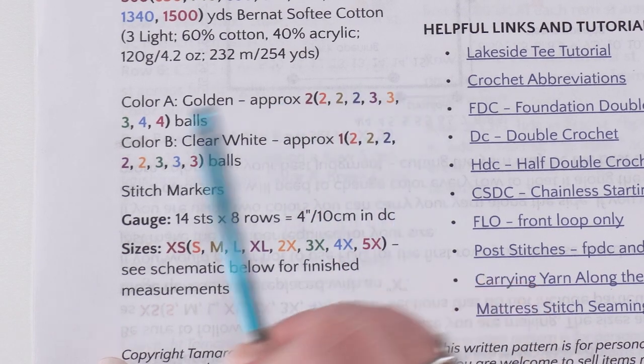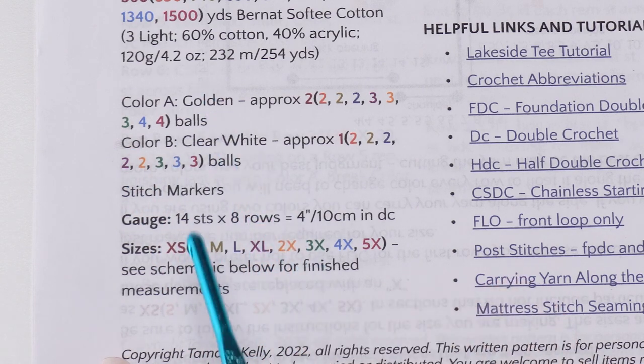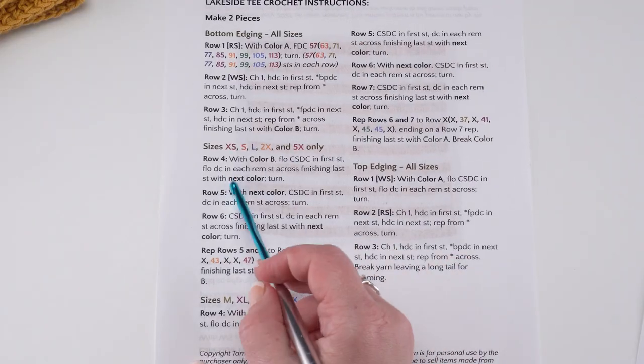I've listed the approximate amounts of how much yarn you'll need of each color if you still want to stick with two colors, as well as having that sizing information in the written pattern itself.